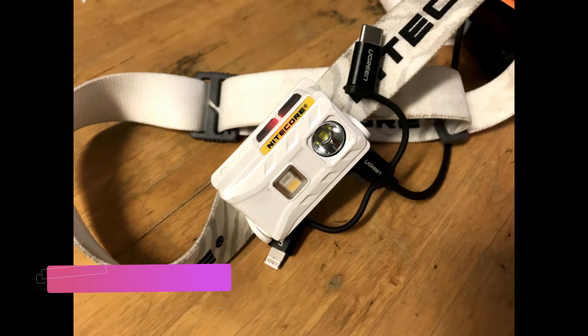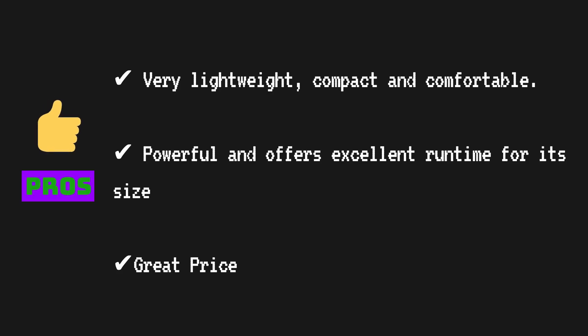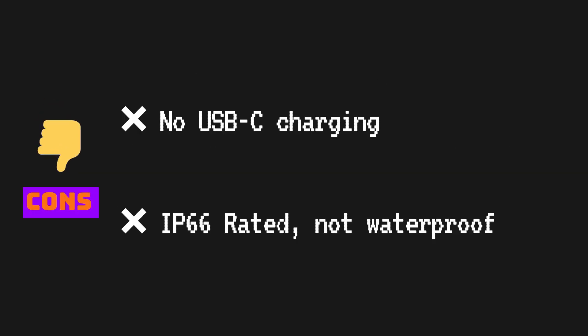Looking at the pros and cons: the NU25 is very lightweight, compact, and comfortable. It's quite powerful and offers excellent run time for its size and price, and it has a lot of useful lighting modes. On the con side, it's micro USB rechargeable rather than USB-C, which is a bit disappointing, though not a huge problem.